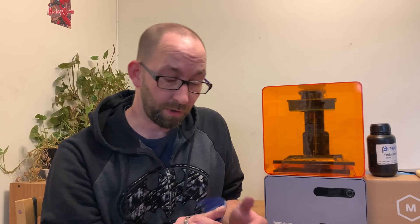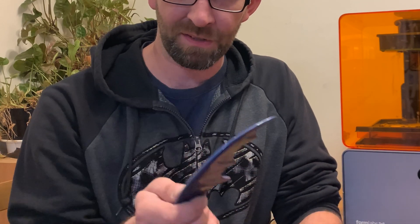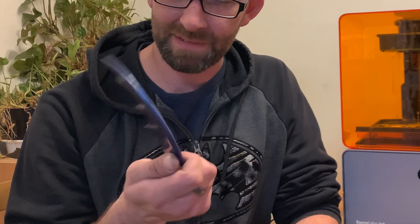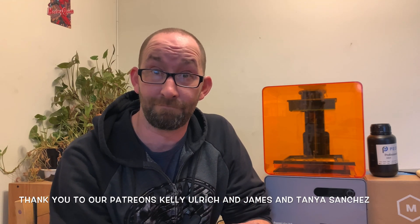I'm really happy with how this turned out. The paint's not 100% perfect because I did screw it up, but I'm happy with it — feels good, good size. I might take another go with this down the road. If you have any suggestions on what we can use this to make next, or comments about this project, leave them down below. Find us on social media at MakeShape Create. You can support us on Patreon at patreon.com/makeshapecreate. We'll see you guys next week, bye!